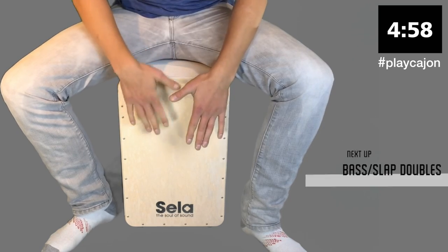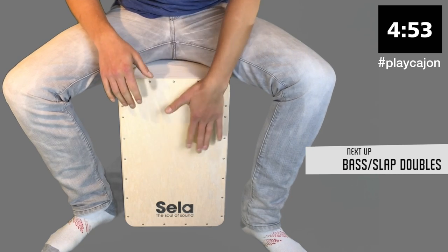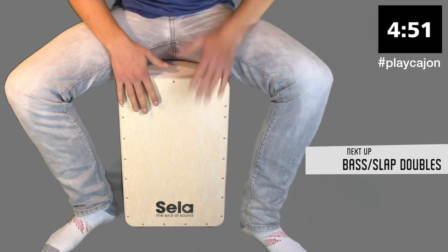And now we're going to go back into the bass slap doubles — two on the right, two on the left, cycling between the bass and the slap.